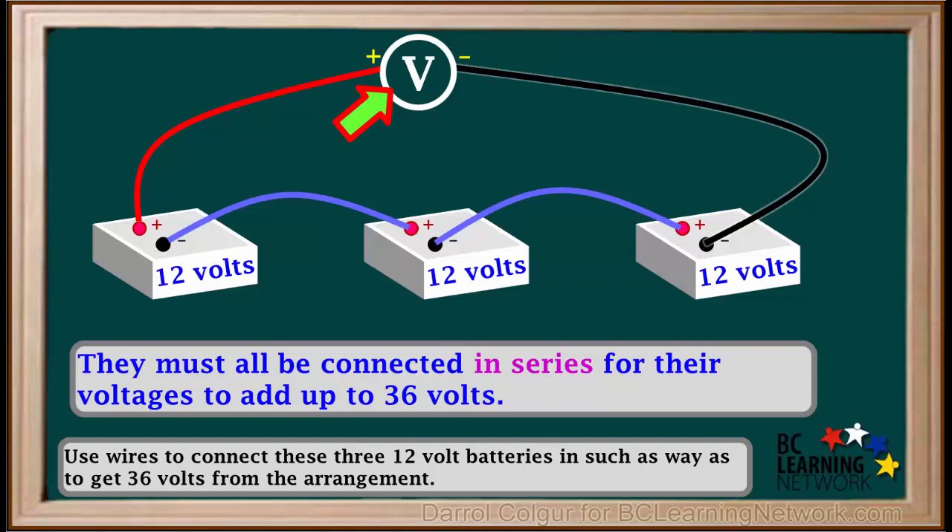In electrical circuits, red generally stands for positive and black for negative. The reading on the voltmeter will be 36V.